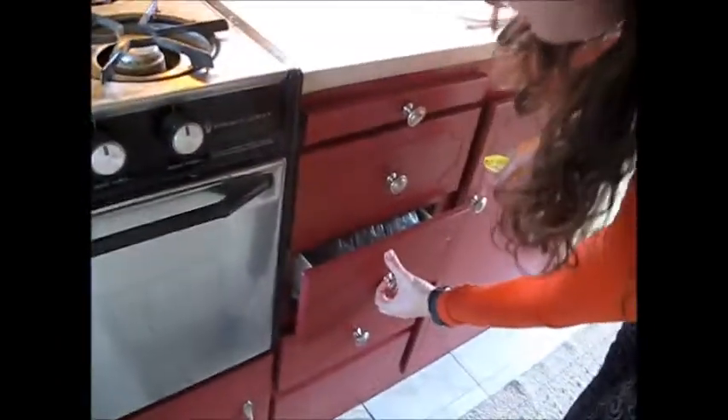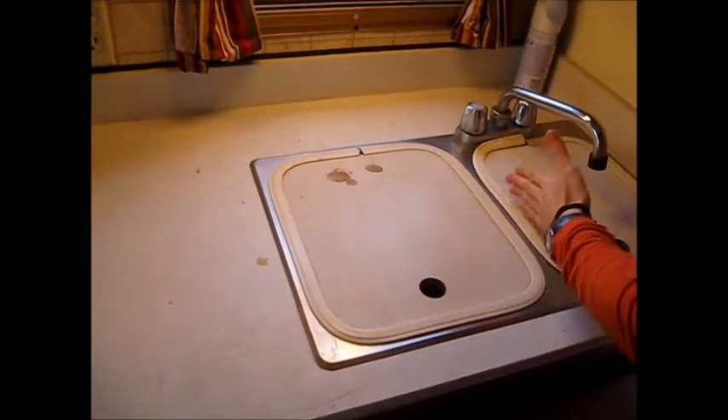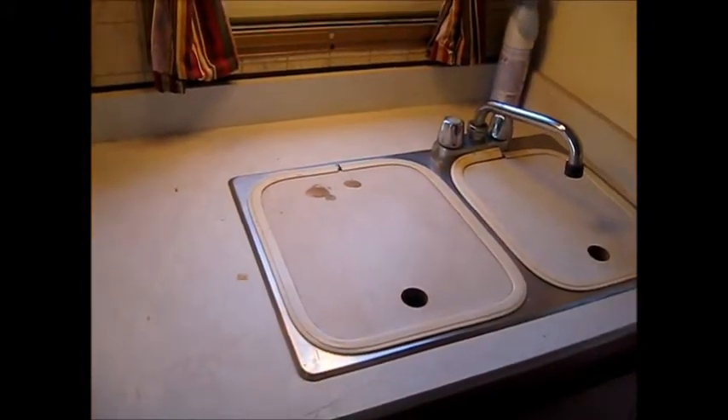Another good feature — a lot of times with smaller trailers you only have a two-burner stove, but you have a four-burner stove here and a full working oven. There's lots of storage for your kitchen, lots of drawers and storage right underneath. You have a microwave up here with a hood to ventilate, and lots of storage up here for your food. Double sink, which is great because a lot of smaller trailers you'll only get a single sink, and lots of storage under here for plates and dishes.